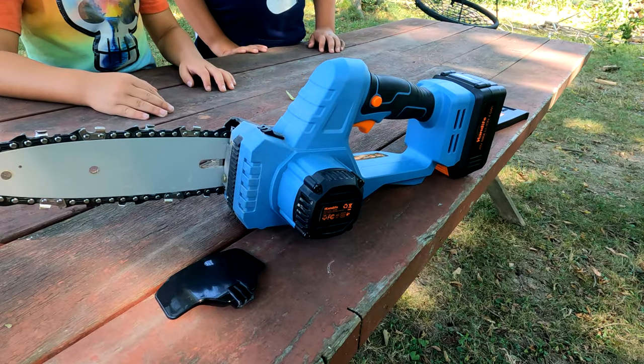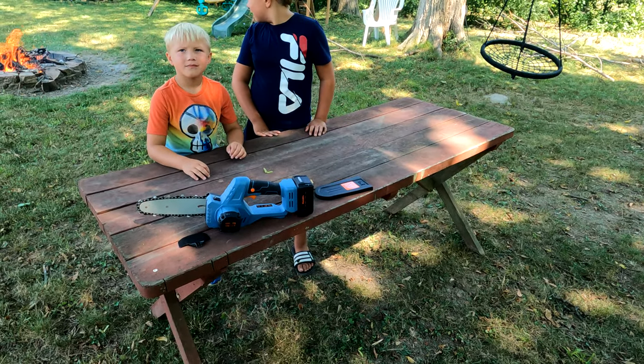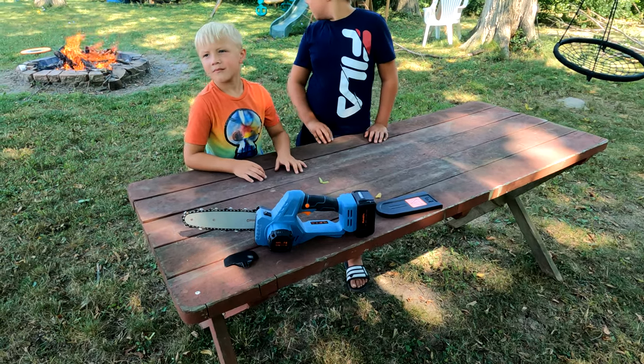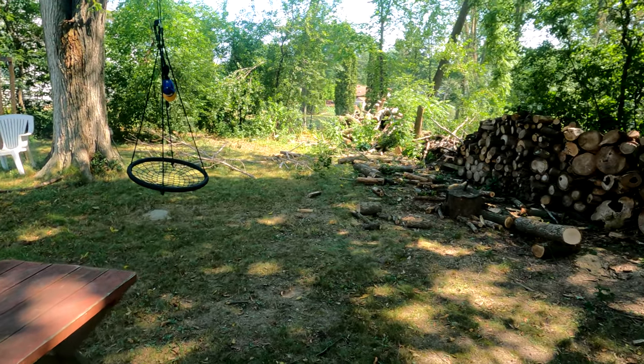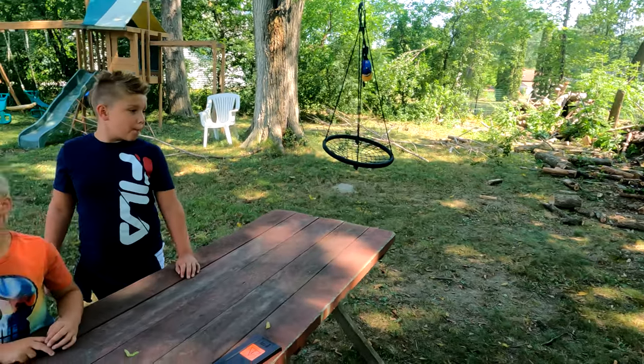Just to wrap it up — we've been using this chainsaw for about a week now. The battery lasts about a half hour, which is enough time to get your jobs done. Like I said, you can use it one-handed doing smaller brush, or two-handed with bigger 8 to 10-inch logs. It is really versatile.